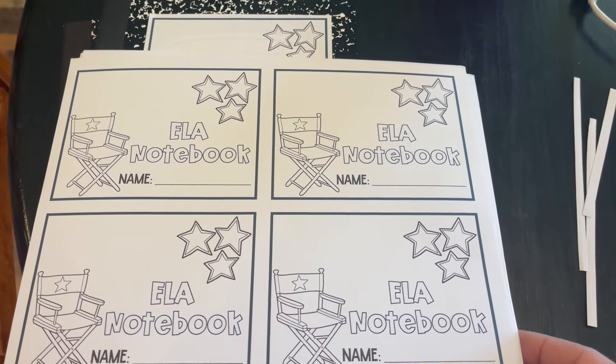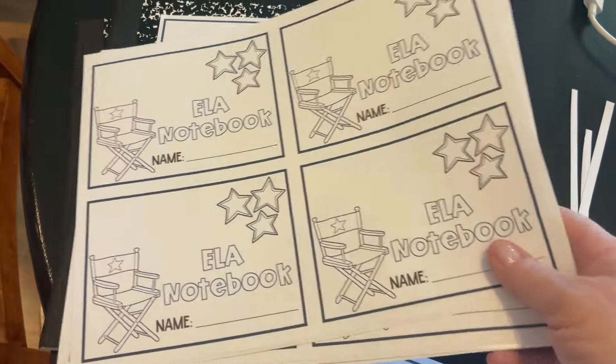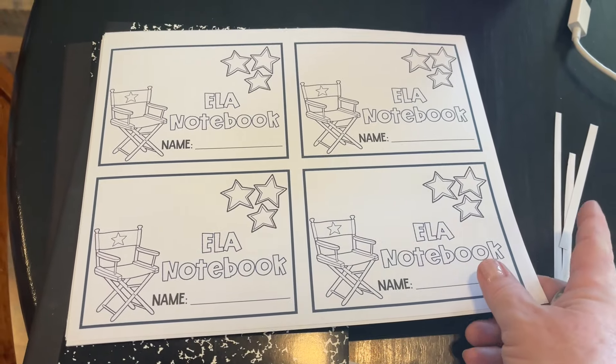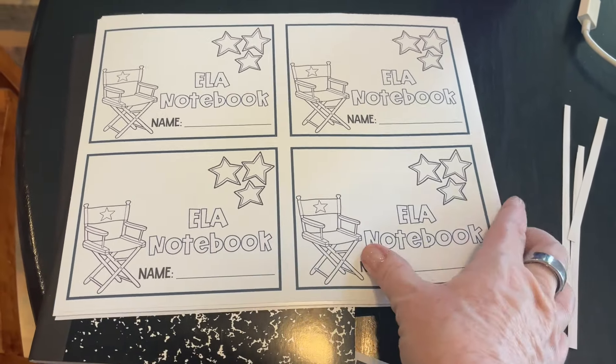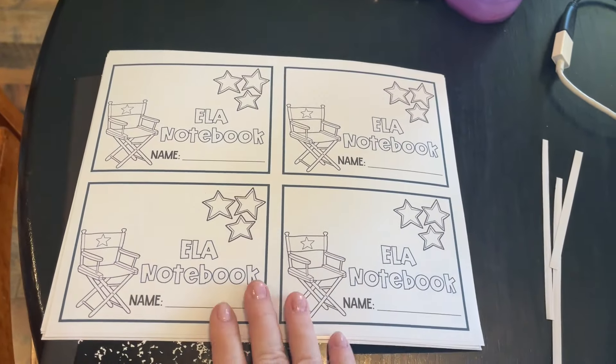Yes, I'll probably do that to all of them because that's what crazy looks like here in my world. I have printed out enough for two class sets. I'll probably print out one or two extra pages for new kids. I worked on a few things yesterday as well, so I'm going to share with you what those are and what they look like.